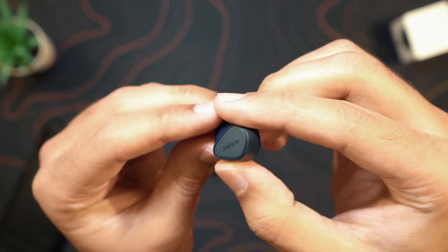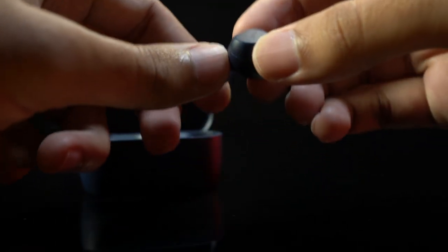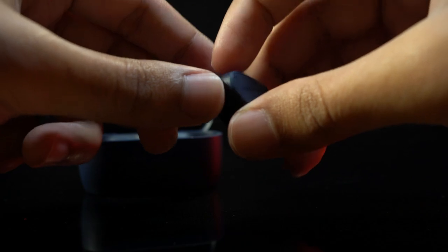Noise isolation design doesn't mean there's active noise canceling — it just means these fit so tightly that you're not going to hear anything else. But they have this hear-through mode that basically allows you to hear your surroundings if you want to. Each of these earbuds has a little mic on them which amplifies the surrounding sound into your ear, and it actually works really well. It may be one of the best transparency modes I've ever used on any set of earbuds.